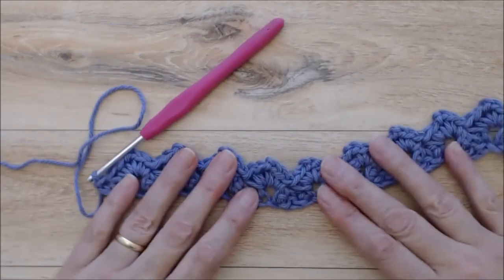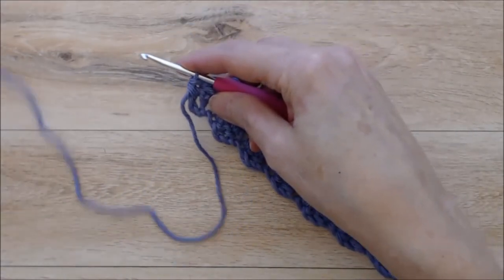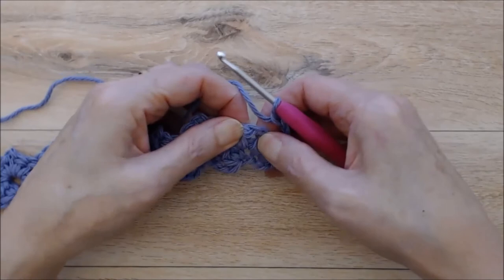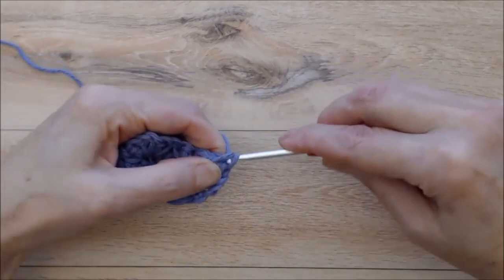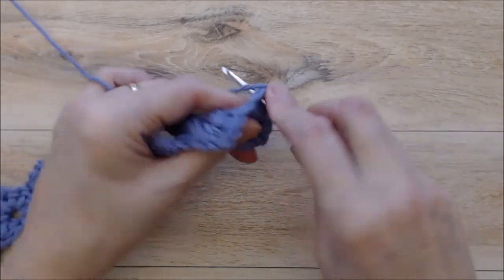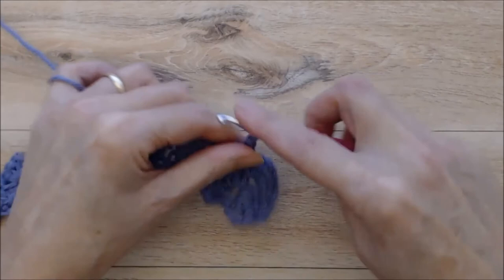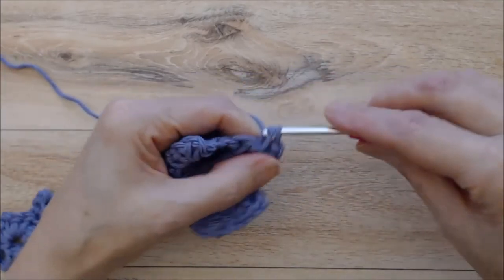As you work along, the pattern will flatten out and really start to look nice. From here on in, this is the pattern repeat: chain three, turn your work, then work two single crochets, chain two, and two single crochets into each chain two space. It's a super easy pattern and yet it looks so pretty — it looks kind of complicated but it's not. You'll work the same pattern all the way along, ending each row with that single crochet into the chain three space, then chain three, turn, and start working your way across the same way.